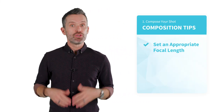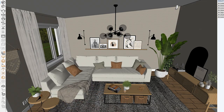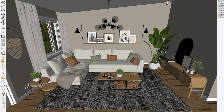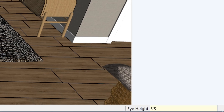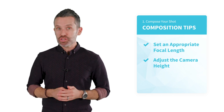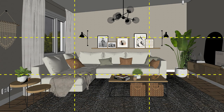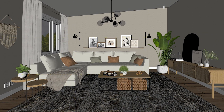Once you've set your focal length, you'll also want to adjust the height of the camera. Often, I see renderings where the position of the camera is too high, giving the composition an unnatural feeling. Using SketchUp's look-around tool to set an average human-level eye height, say 5'5", can help make your rendering feel more like a photograph. And lastly, you can use a photography technique called the rule of thirds. Imagine your image is divided into a grid of thirds vertically and horizontally. Placing key objects at the intersection of these lines can help give an overall balance to your compositions.